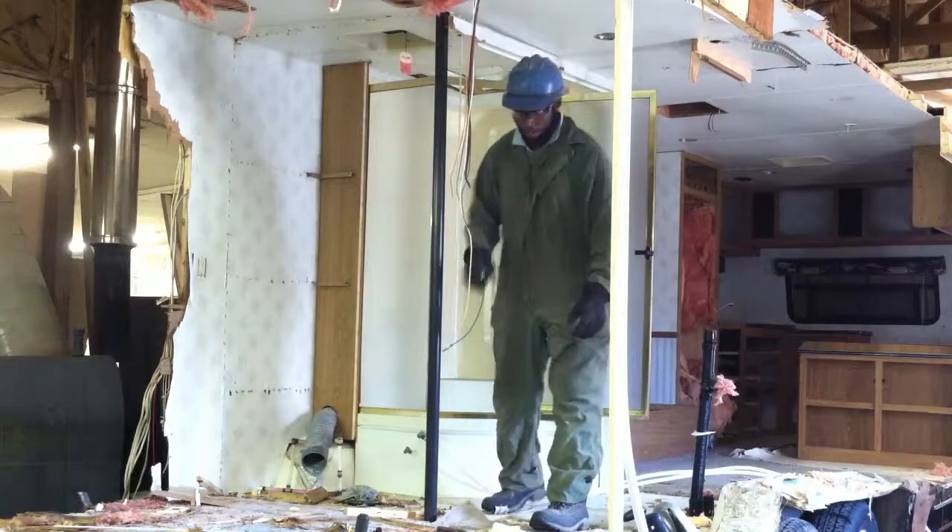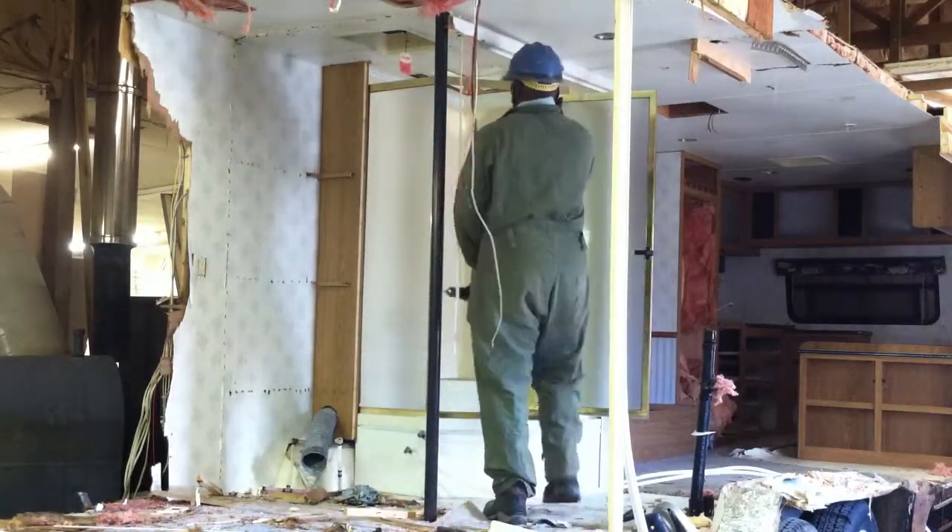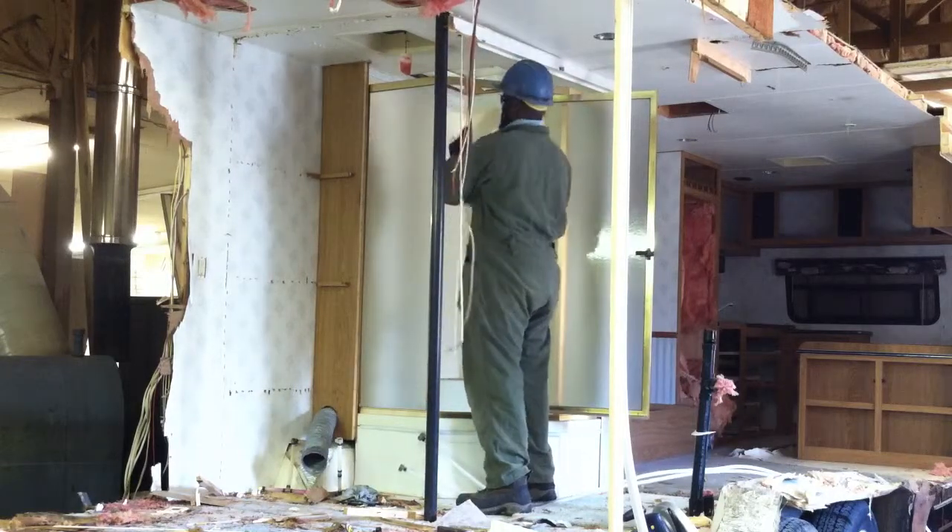The screw heads look like they're stripped, which is just going to make it a little bit harder to get them out.